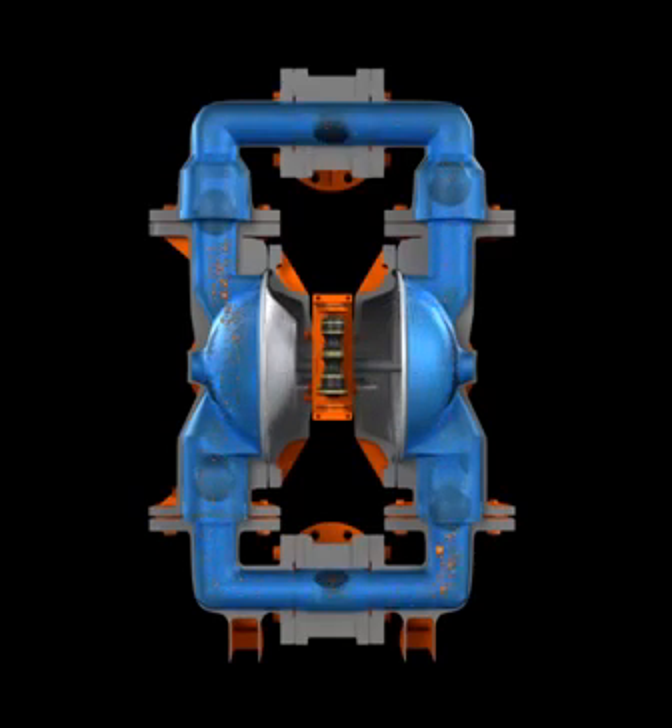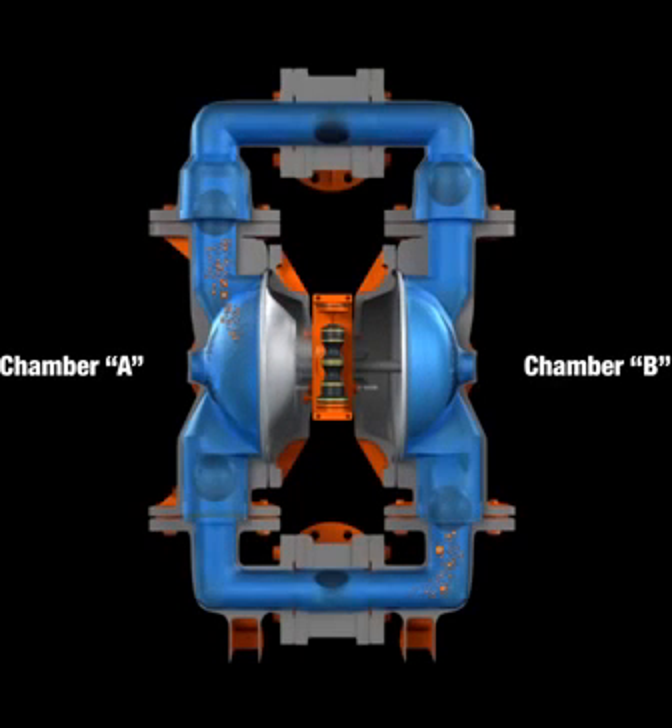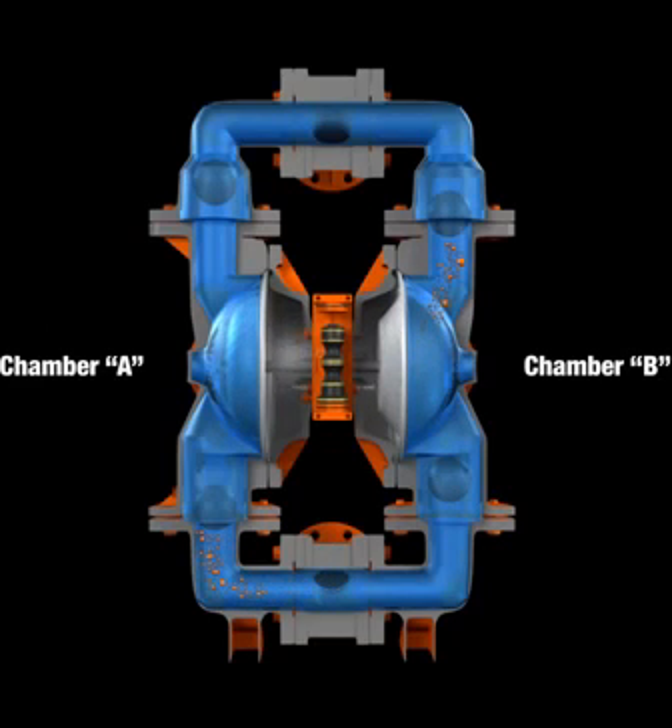The air valve directs pressurized air to the back of diaphragm A. This begins chamber B's suction stroke, which starts as diaphragm B is moved toward the center of the pump, thereby creating a vacuum in chamber B. Atmospheric pressure then forces fluid into chamber B past the inlet ball valve.